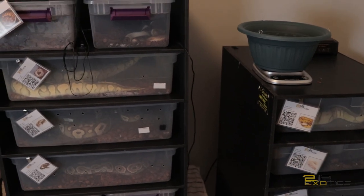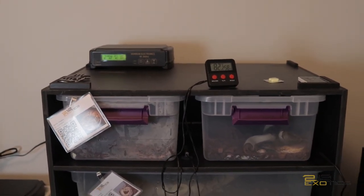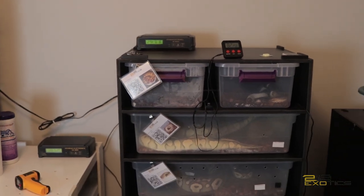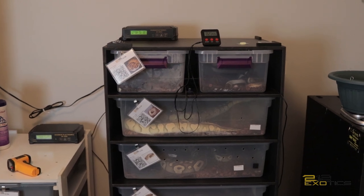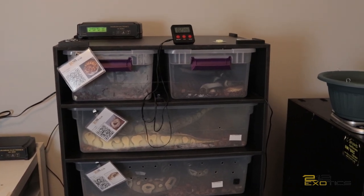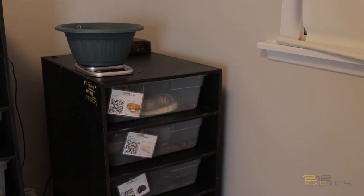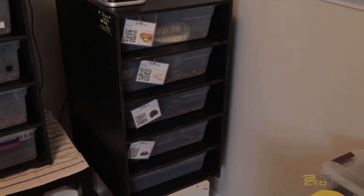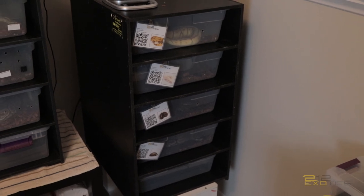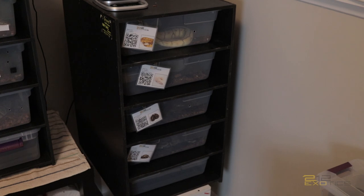Over here, this rack is also made by Animal Plastics. Animal Plastics makes some really good racks — they hold heat pretty well, humidity pretty well, as long as you're using the right tubs in them. They work fantastic. Right here is my Sea Serpent 28-quart rack. I have four females in there right now: my Pastel Mojave Spider, my Super Mojave, my Pied Female, and my Big Normal. And that bottom slot is empty for now.